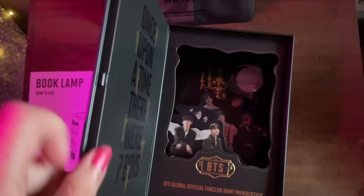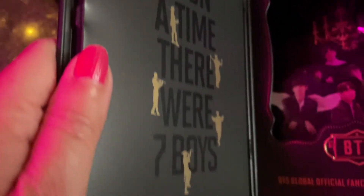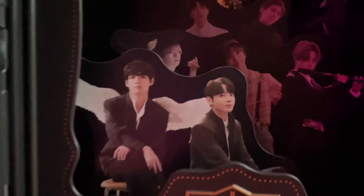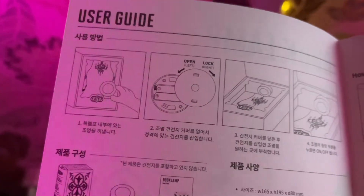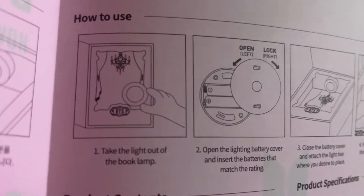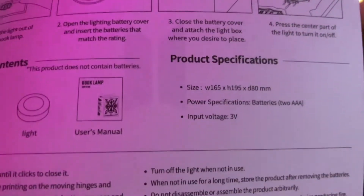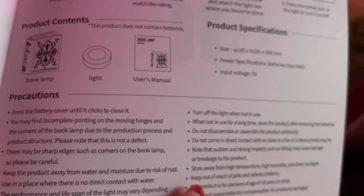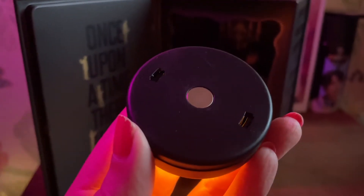Oh, you can already see that it's shaped like a book. Yeah, it reminds me of a lunch box. Once upon a time there were seven boys. Oh, that's great — they're all in character. I've already seen all the movies and the photos over on Weverse. Is that the light back there? Let me see if you can touch this. Okay, I took them out of something else and immediately I've got light. I just realized this is a magnet since this is metal.